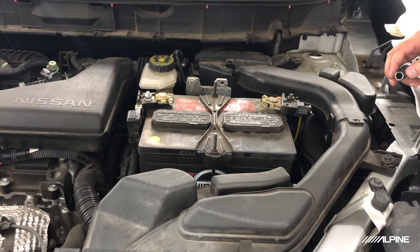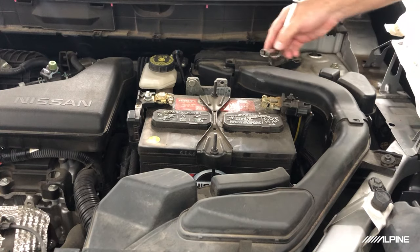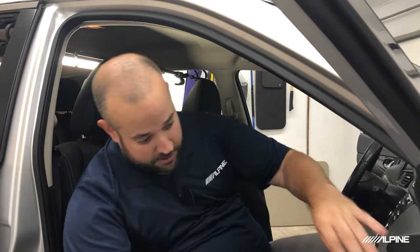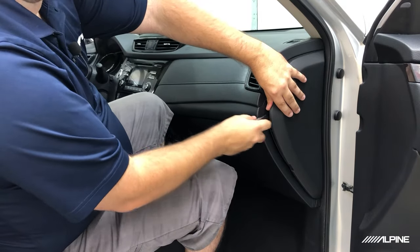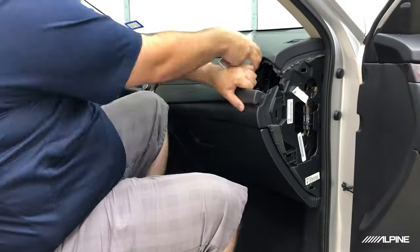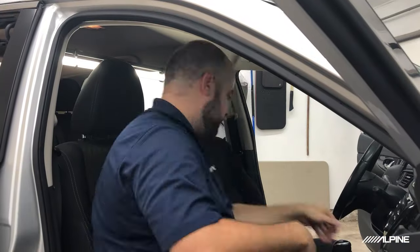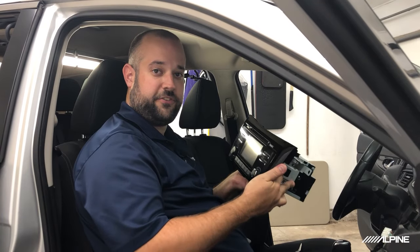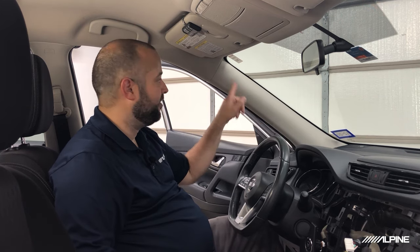Before we get to removing the factory radio, we're going to go ahead and remove the negative terminal from the battery. Now let's get this factory radio uninstalled. We're following the Metra directions that came with our install kit, starting from the side of the dash and working our way over to the radio. Now that we have our factory radio removed, let's go ahead and remove this A-pillar in preparation of running the microphone wire.